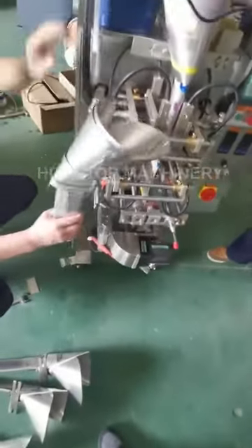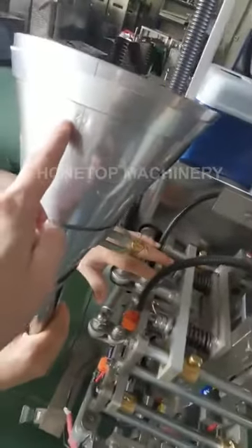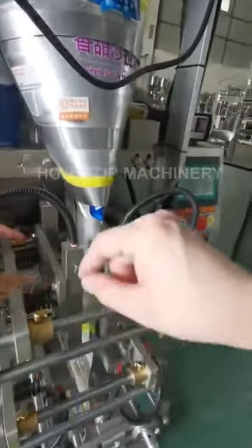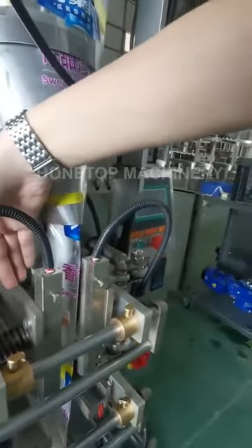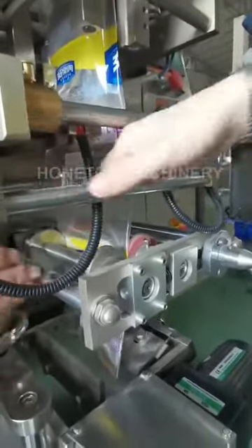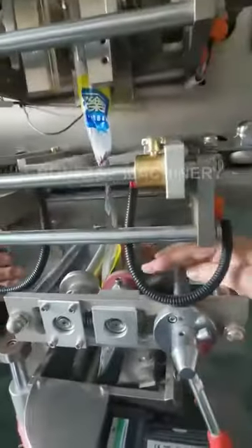Now we show how to change the former. This is 240 — this is bigger, this is small. First, we change the former, then we move this heating, go inside, keep the middle. And then also we move this, run, go in, go inside, go to the middle. And this rubber ring also the same.